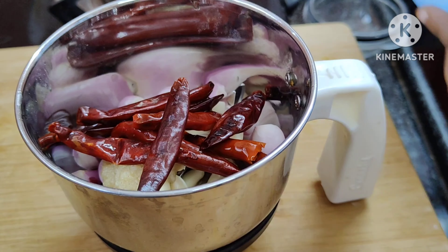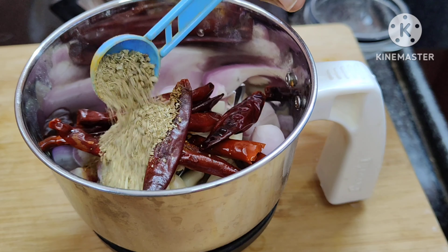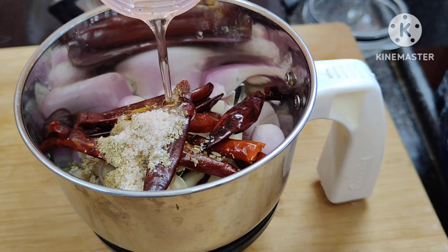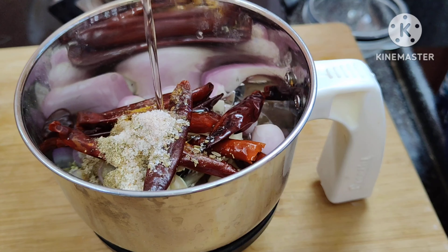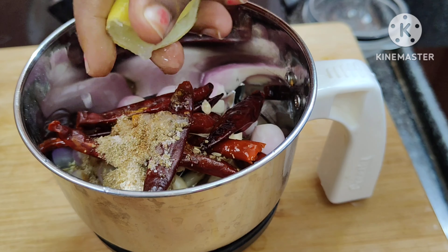Add 1 teaspoon of flour. Add some white pepper.